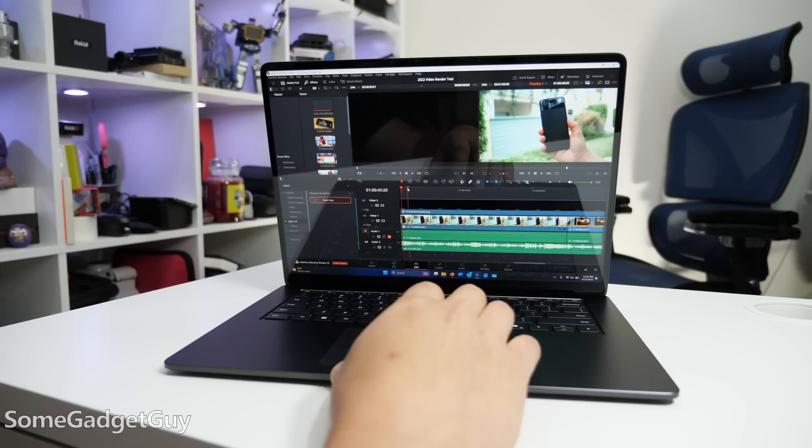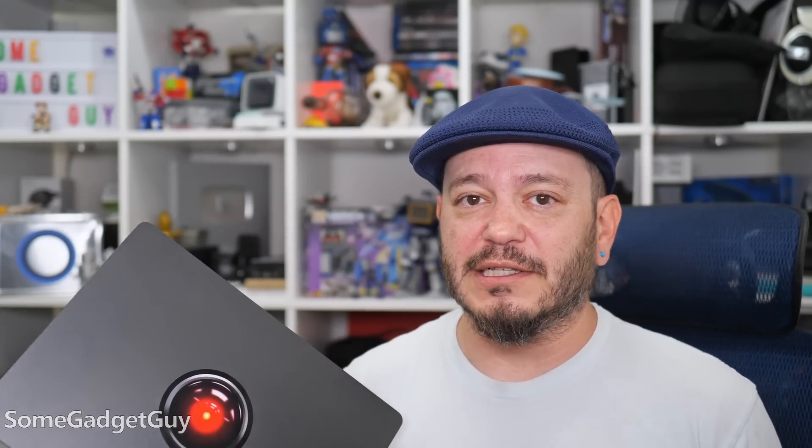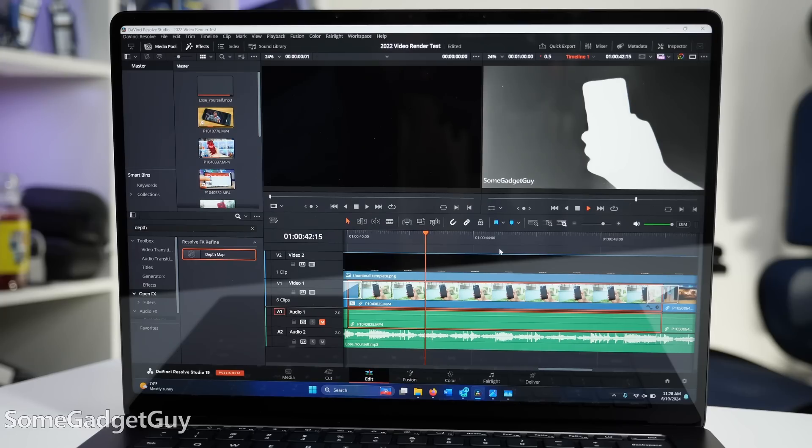To expand on my first look video on DaVinci Resolve — it's not just a lack of GPU rendering. Resolve is in beta, and boy howdy, it's in beta. It's super rough around the edges, and I'm still having stability issues moving between panels. I'm going to try some editing on an upcoming trip, but it really does need some polish. I have a lot of confidence in how DaVinci has handled problems in the past, and expect good support moving forward, especially with more of these machines reaching consumers.